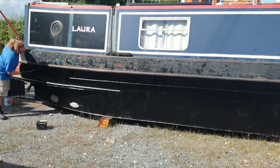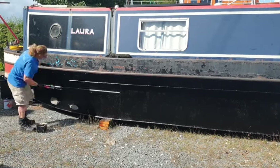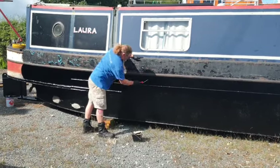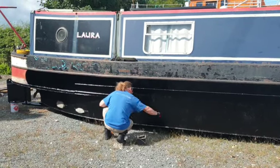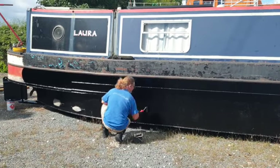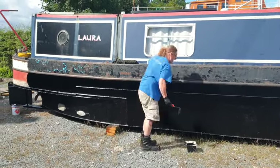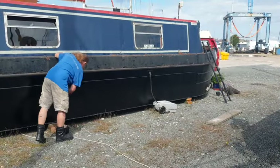For this starboard side of the boat, I'm using the same technique as I did on the other side. I wish it was going as fast as it looks here - it took quite a while to do, but it was quicker than brushing. I've gone all the way across there and I've left that swim just in case it rains.